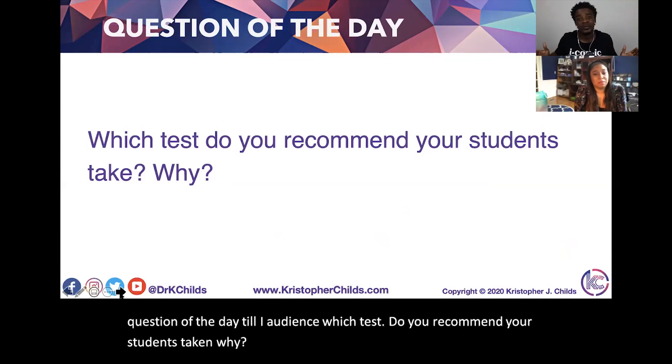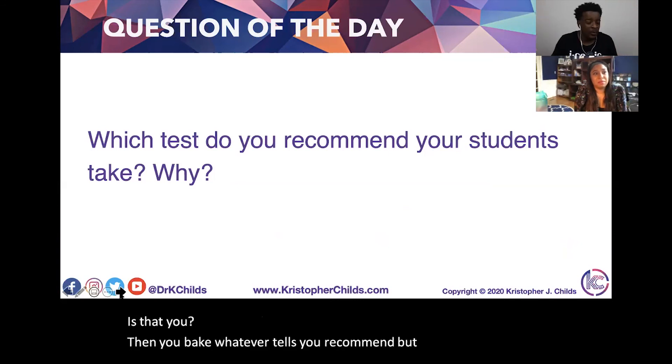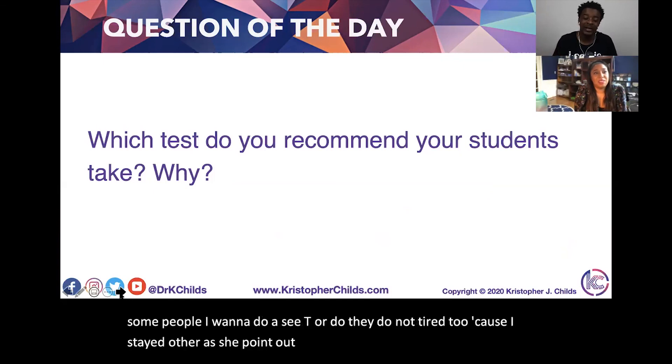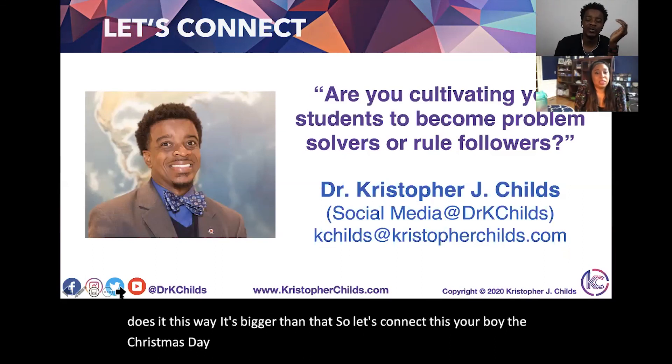Question of the day to our audience: which test do you recommend your students take, and why? Don't tie it to 'because our state does it' — as Jen pointed out, it's bigger than that. This is Dr. Chris Childs. Developing problem solvers, not just rule followers.